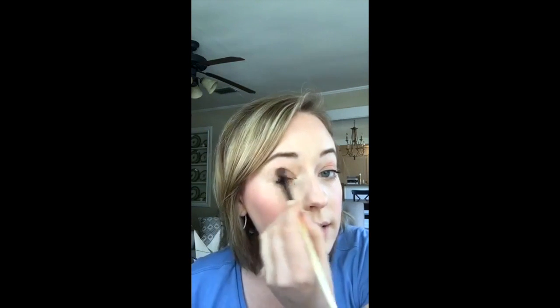Then take Blush Number Three and apply it all over the lid. This is the perfect shade to go with that bronzer because it has a little bit of what I'd call a rose-gold shimmer to it — just a little bit of a copper undertone. Very pretty.